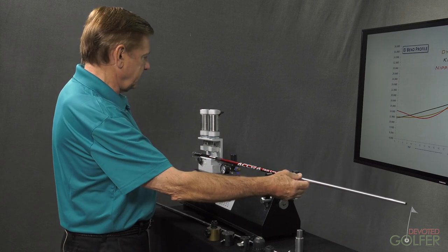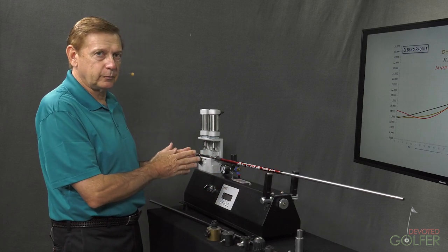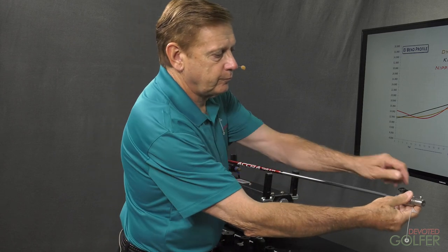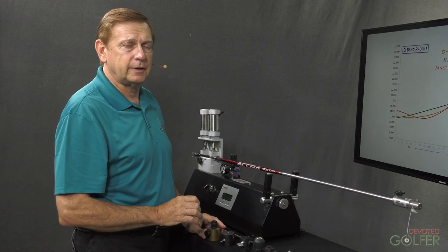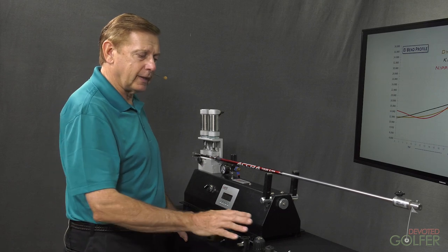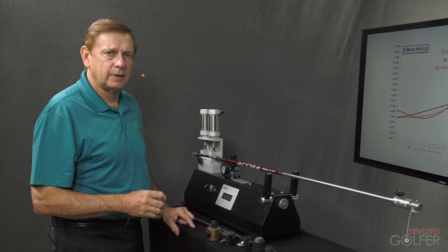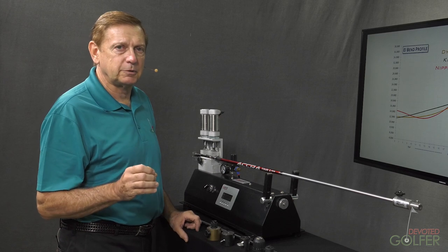Put the shaft up against the backstop and engage the pneumatic clamp. Pneumatic clamps are important if you want consistent readings because clamping pressure can affect frequency. Take a weight and apply it to the tip. What you see here are different weights that have been used at different times by different people or on different machines. The problem is that because frequency is a function of weight, different weights would produce different frequency numbers, making it impossible to establish what a frequency number meant in terms of stiffness.